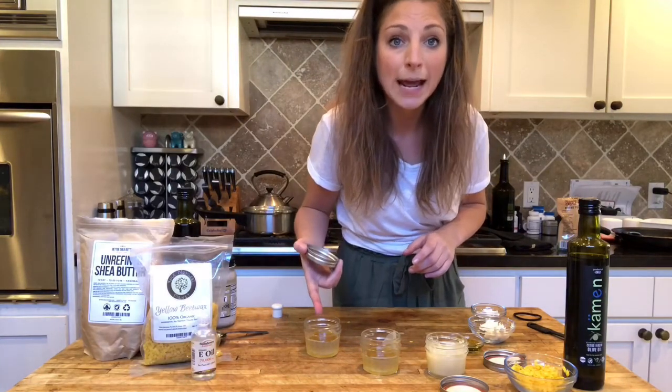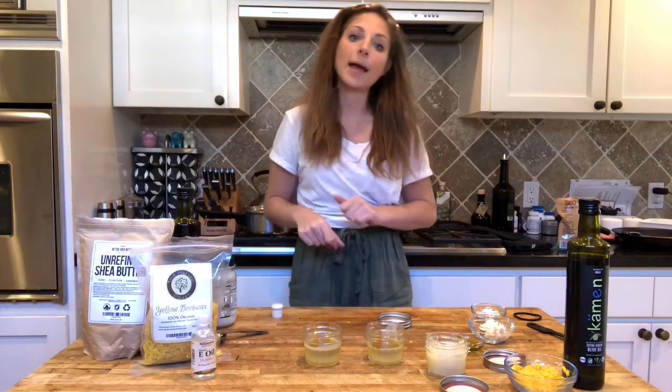If you want this paw wax that I just made with my own hands, go on over to my YouTube page by swiping up and subscribe — you will be entered to win some paw wax! My dogs are staring at me like I'm a freak, so I'm going to go play with them. See you next time!